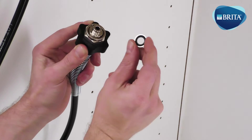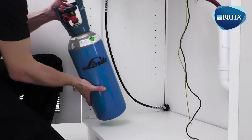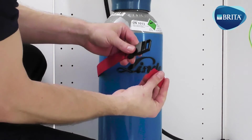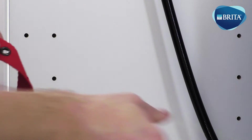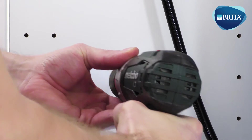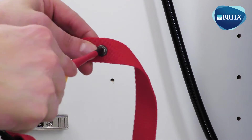Fit the 3/8ths stem elbow into the gas regulator fitting. Fit the CO2 bottle washer onto the gas regulator hose connection. Position the gas bottle inside the cabinet in order to fit the gas bottle safety strap in the correct location. Drill a 3 mm pilot hole if required. Use a fixing screw to secure the safety strap to the base cabinet.